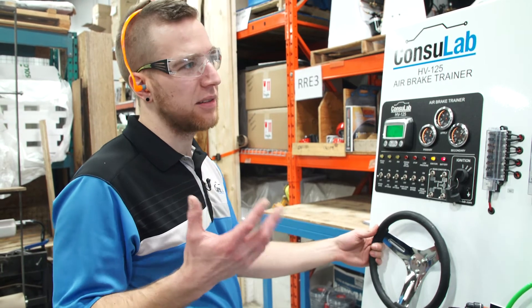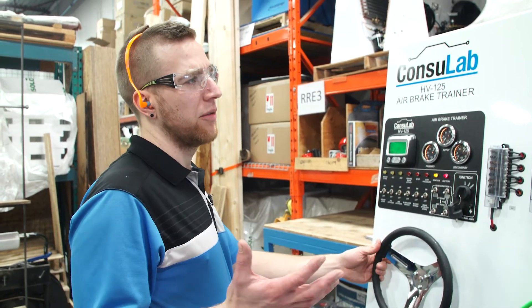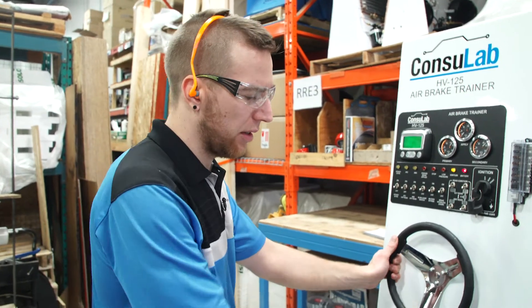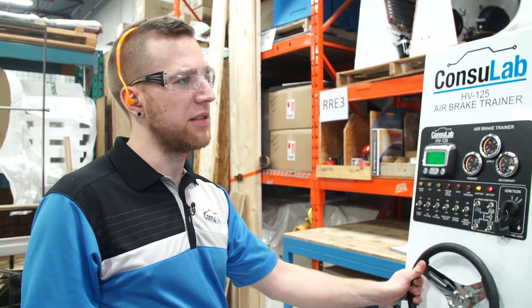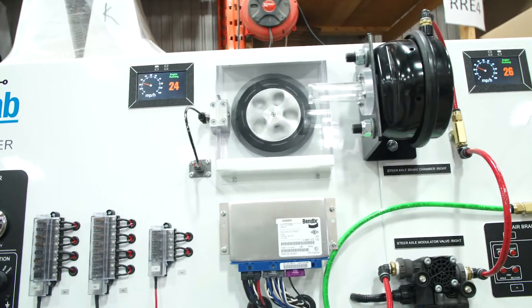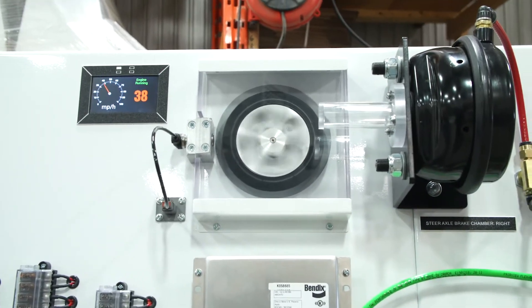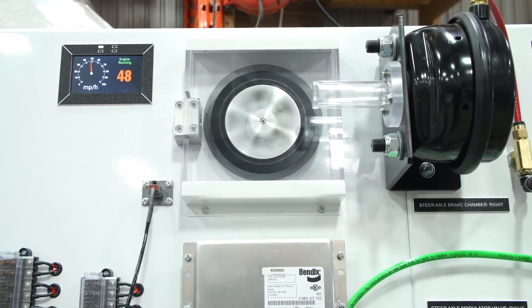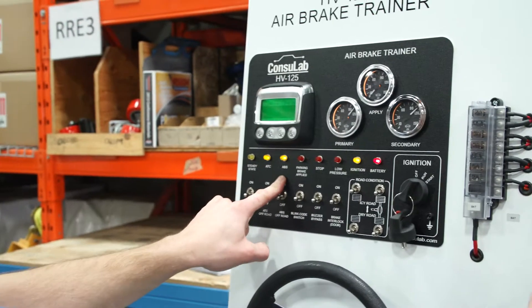So when we say this reacts the same as a bus in real life, let's give an example. If we have the engine running and we've released the parking brake, we accelerate up to speed, and if I increase the air gap on one of the wheels, we immediately get ABS and traction control lights to light up.